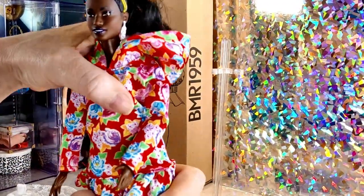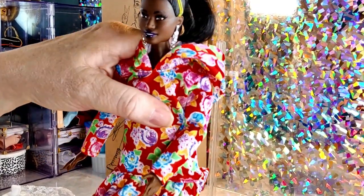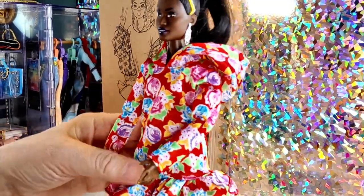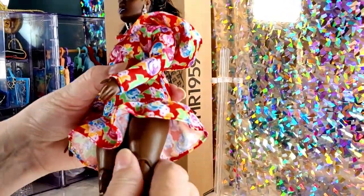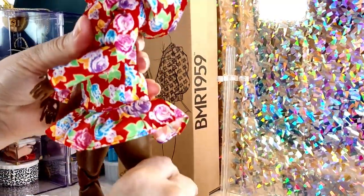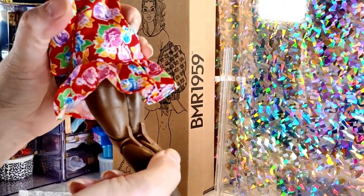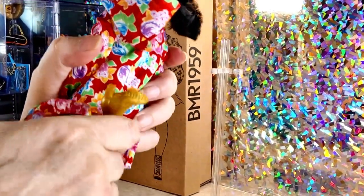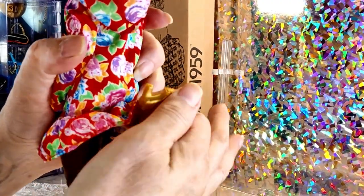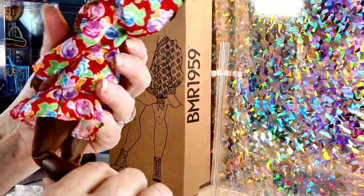Her upper body can move side to side, back a bit and forward a bit — not as much on the curvy dolls though. The legs can move around front and back and off to the side. The knee bends all the way back, and we have an articulated ankle, so she can wear flat shoes and high heels.